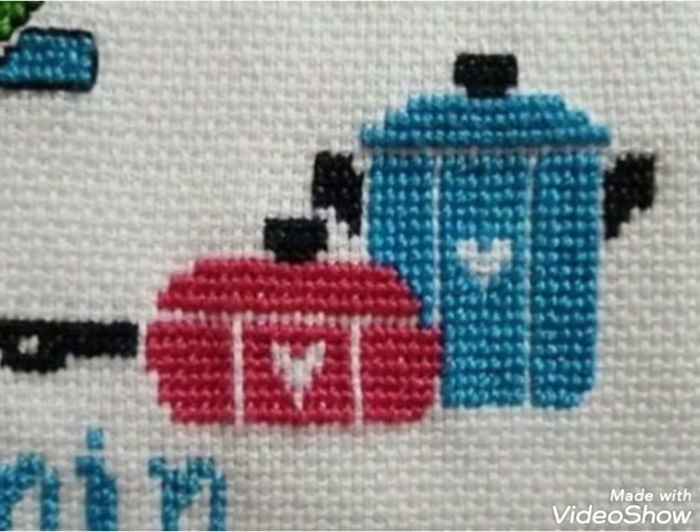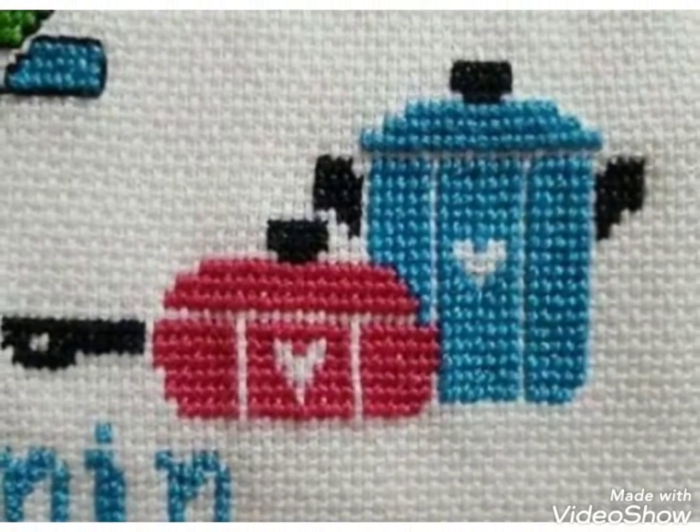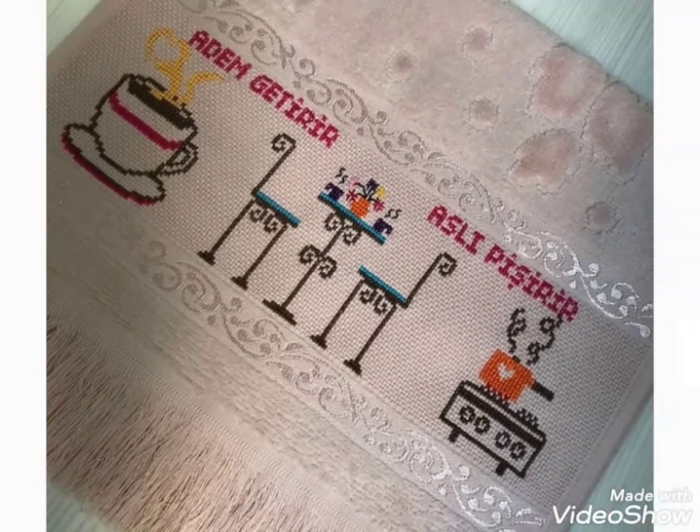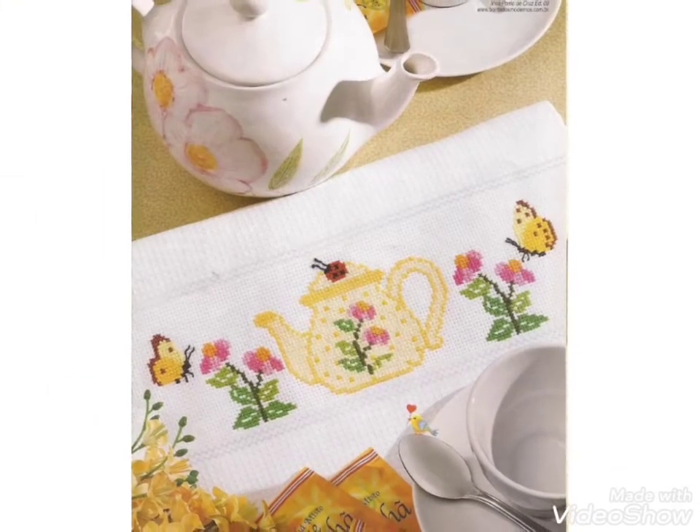Hi friends, welcome back to my YouTube channel Vintage Antiquities with a new video and new idea. The video I have brought for you today is about beautiful cross stitch and embroidery designs in different colors and different designs. You can choose easily from this video.